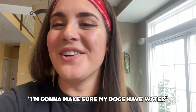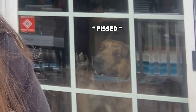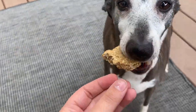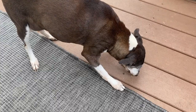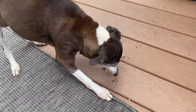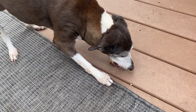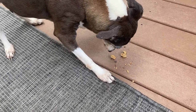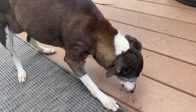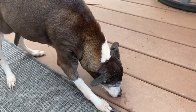Making sure the dogs have water. First up in the taste test is Reesey, brought outside without the other two dogs so they don't bother her. Giving her the other half of the treat I tried. She's eating it — and she's going back for more! Reesey approved!